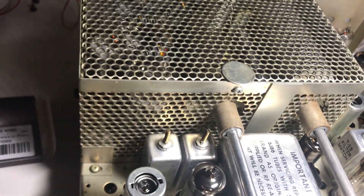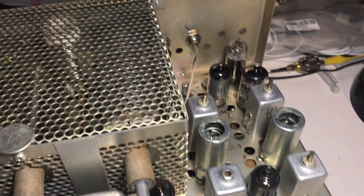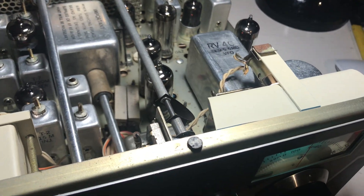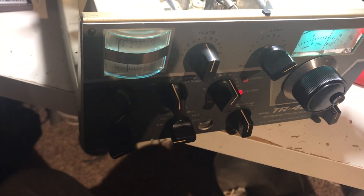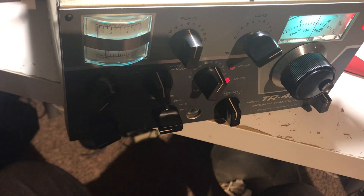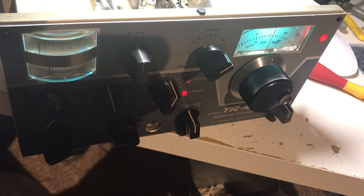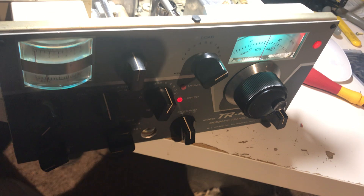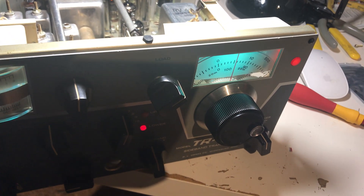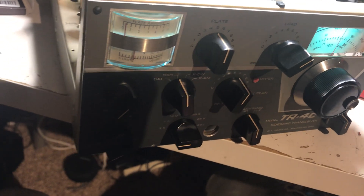I took the back apart too and cleaned the finals there. I did give this thing a quick tune, but I've got to go to the transmit section to make sure it's working — then it's a done radio, I suppose. I don't think I'll do any more Drakes. If I pick up an R4C receiver — that's what it's called, an R4C — that'll complete my Drake collection and I won't be doing any more Drakes for a long time.